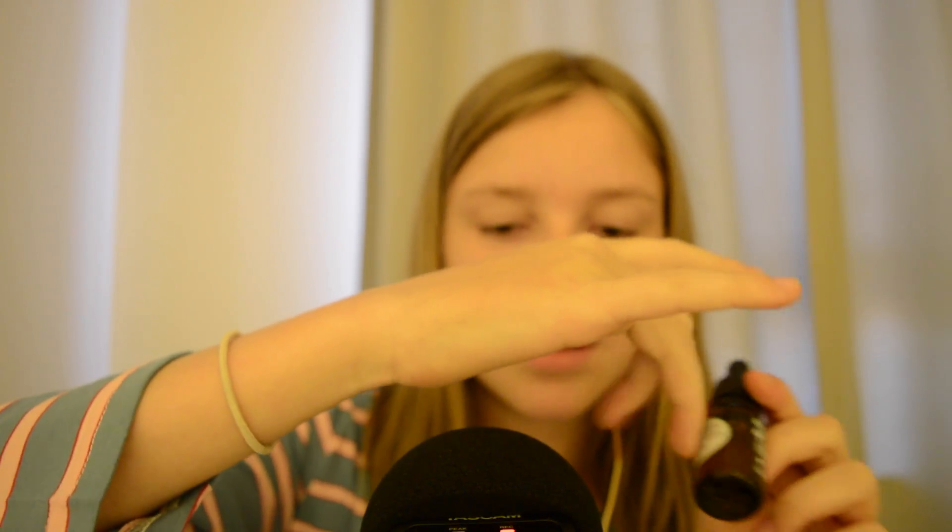Next, I want to try out a water dropper. I'm tapping like this because I don't have any nails at the moment, and I need nails for a video I want to do with the Tascam — but that's probably not going to happen, so I'm going to put on fake nails next time. If you have any special requests with this Tascam mic, let me know and I'll see what I can do.